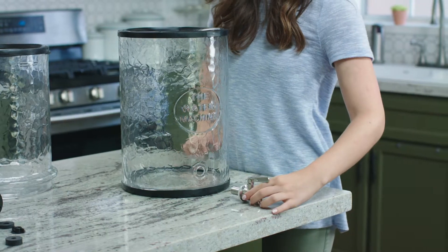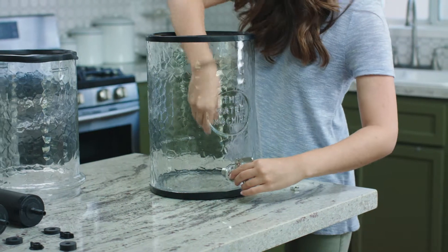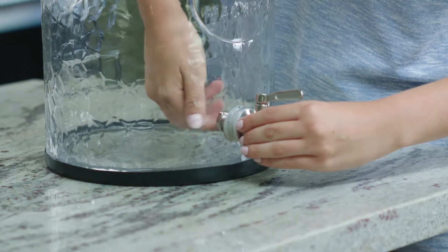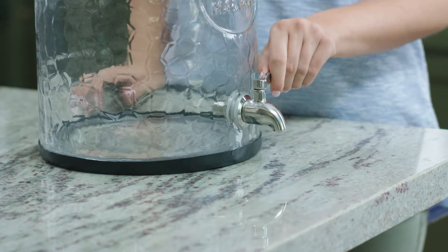No tools are needed to install the spigot. It has beveled washers for each side of the glass and two protective metal rings that go on after the rubber washers. Hand tighten the nut on the inside of the chamber. The spigot comes out of the box in the on position, so turn the spigot handle to the off position.